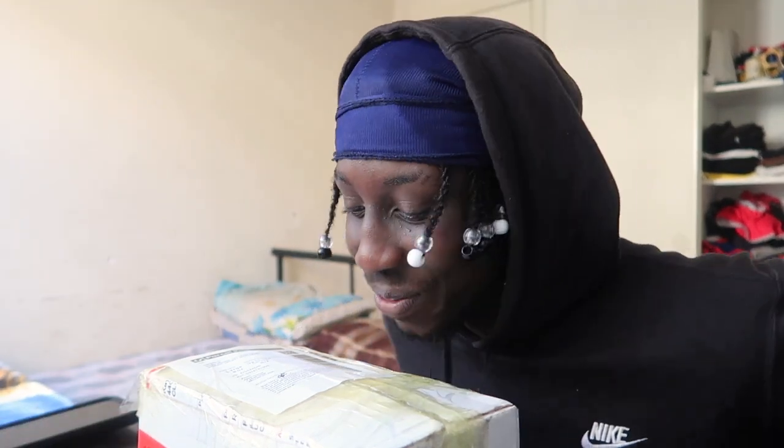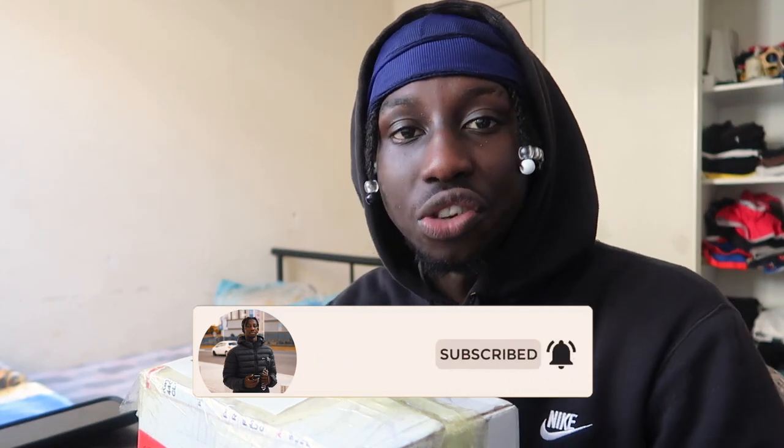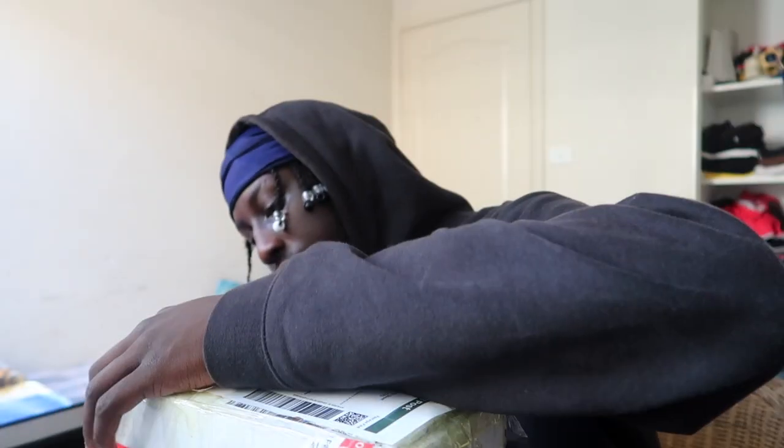Yo what's good, it's Ace. I'm posted in the crib and I'm so excited because I recently ordered a Canon EOS 80D — it's a photography camera for my modeling. It's right here, the box just arrived. Make sure you guys like and subscribe. This video is going to be about unboxing the Canon EOS 80D for photography — it's for my modeling career. Let's unbox this!